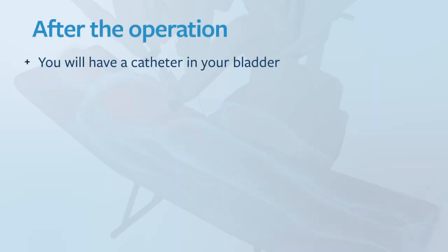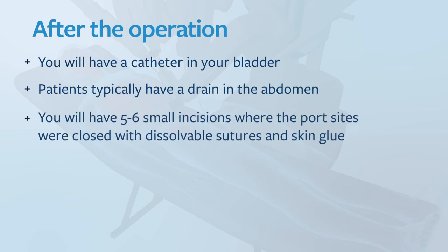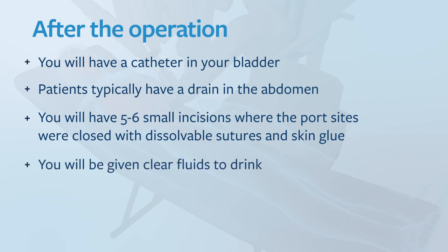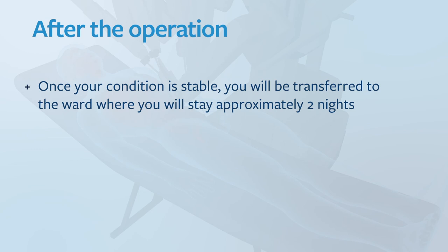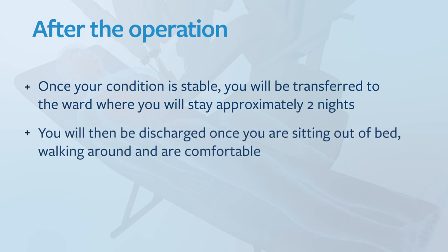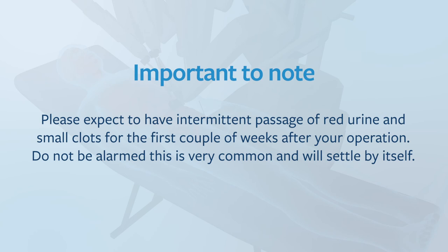Once your surgery is complete you'll be taken to the recovery area. Although you have had minimally invasive surgery you may still experience some mild discomfort. You will have a catheter in your bladder and patients typically have a drain in the abdomen. You will have five to six small incisions where the port sites were closed with dissolvable stitches and some skin glue. You'll be given clear fluids to drink, but it's important to let the staff know if you have any pain or nausea so that we can treat you appropriately. Once your condition is stable you'll be transferred to the ward for approximately two nights. Please expect intermittent passage of red urine and small clots for the first couple of weeks — this is very common and will settle by itself.